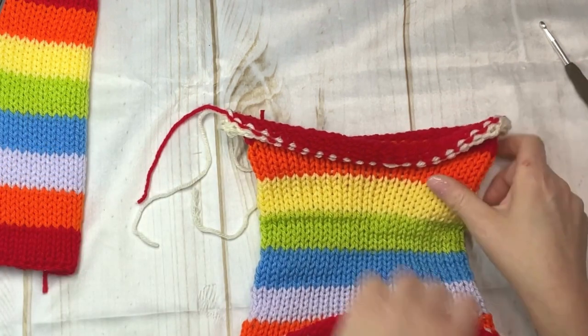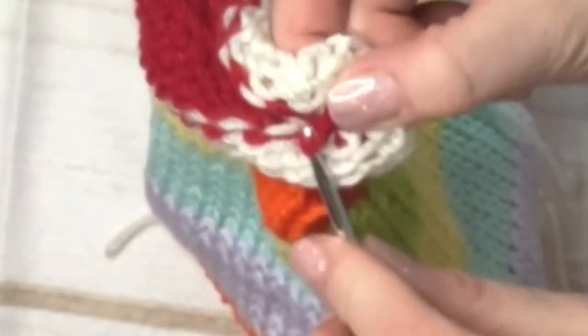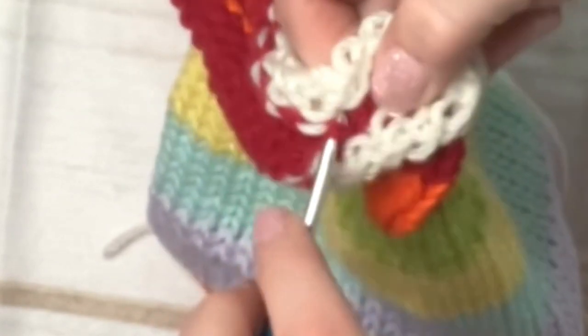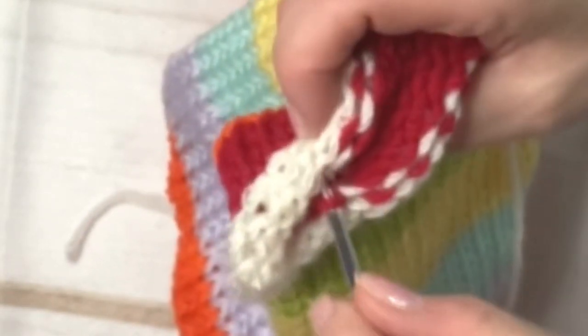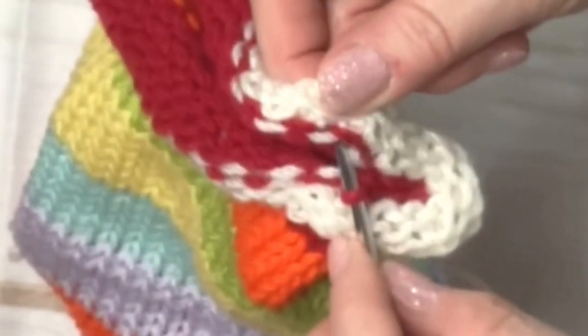We're going to close the tube from right to left. You can see the scrap yarn, which is white, and then the red. What you're going to do is take the very top loops and just simple crochet — pull each one from the left, under, to the right, under, back to the left. You're just taking the top knit, and you want to take your time doing this.